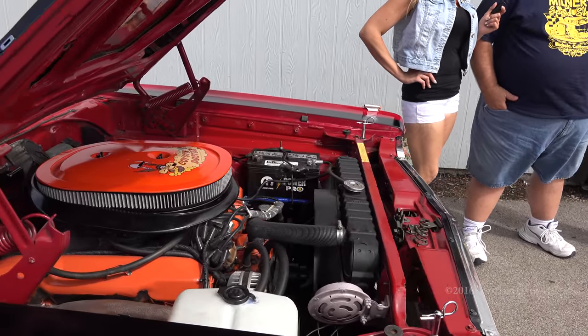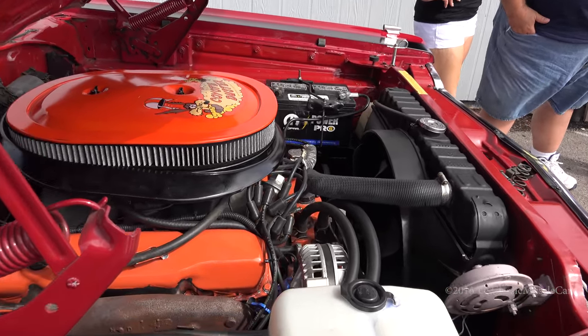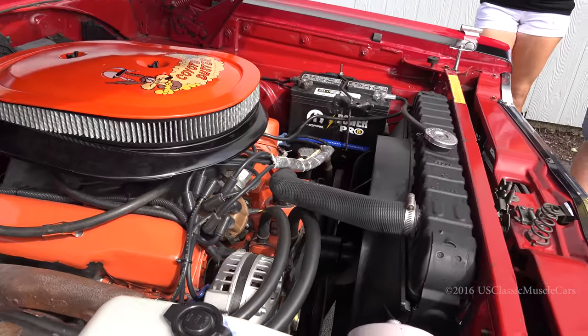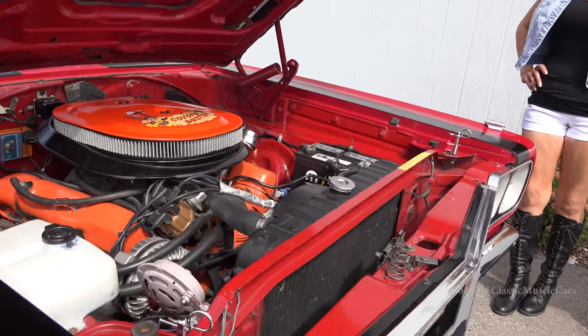What do we have? It's a 1969 Roadrunner. It's got a 440 4-barrel. It's about 95% original. Four-speed bucket seats, power steering, manual brakes, leather interior — and that's pretty much it.